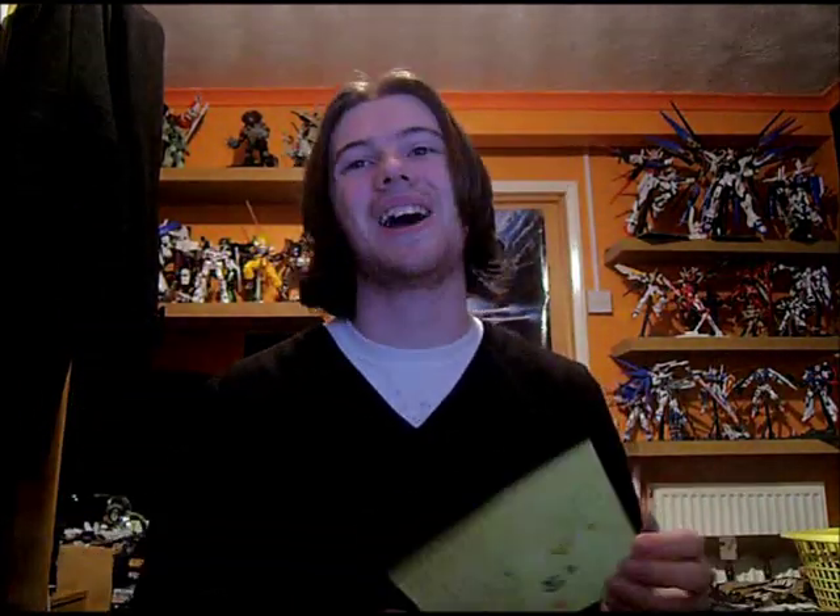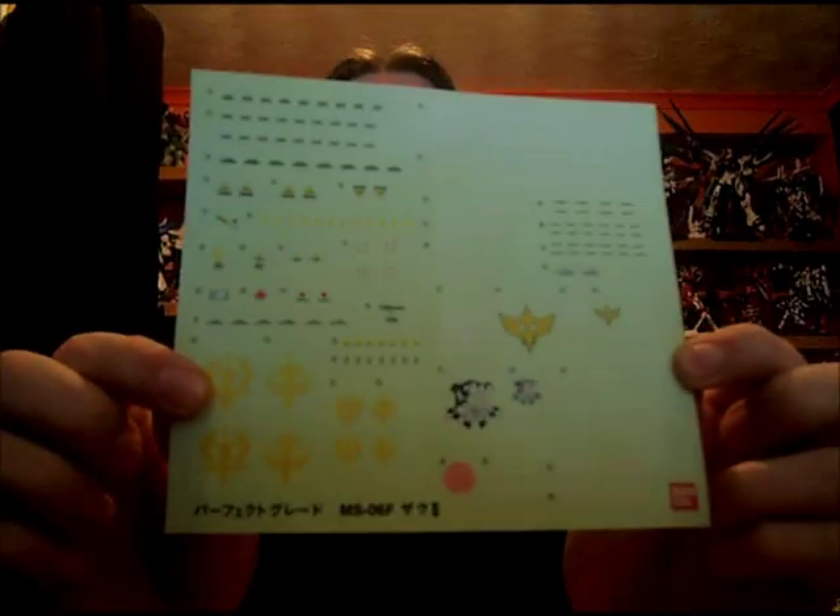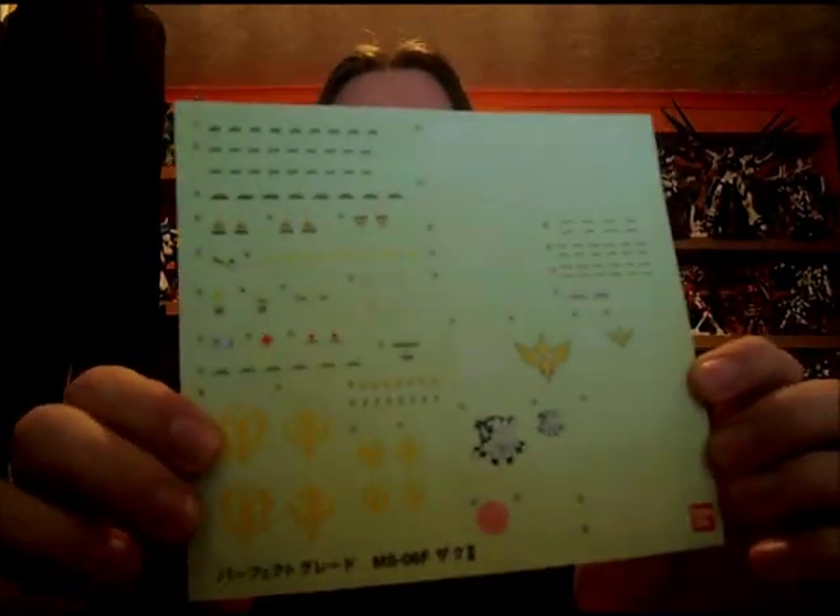I don't have the original decals, or at least I couldn't find them in my drawer of mess, but I do have the decals from the other Zaku that I made. You get one of these sheets — I'm pretty sure you get exactly this with it as well, but you also get another one, or at least a bigger one, with Char's own decals on it with his name and registration number for the Zaku.